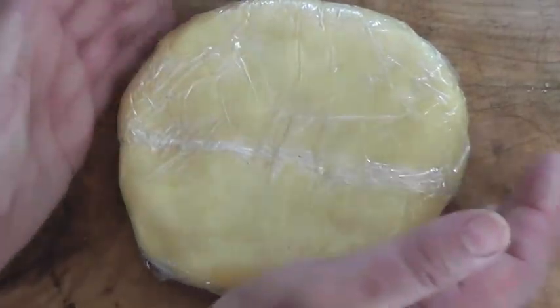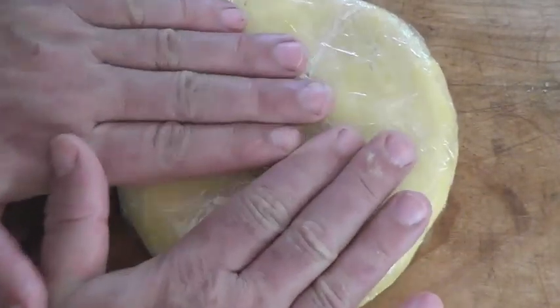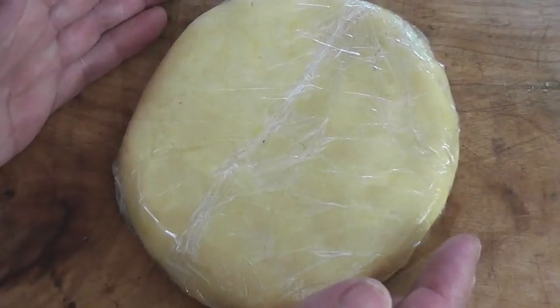Here's our pastry and I've just rounded it out and flattened it so it'll be easy to roll once we pull it out of the fridge. That's going to go into the fridge for an hour and then we'll come back and roll it out.